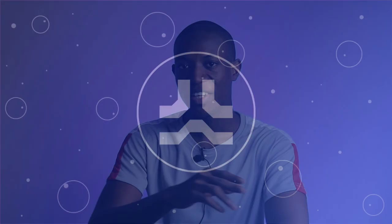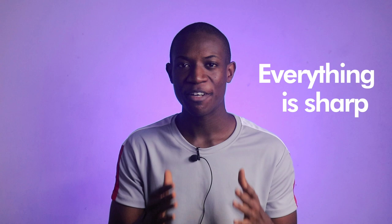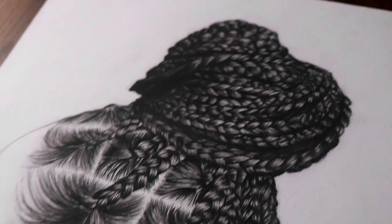When you look at these artworks, which one do you think is better and more likely to get those likes on Instagram? Of course it is this one — just kidding, it is definitely this one. The photo looks bright, everything is sharp, it has all the things you look for in a good photo of an artwork. But how do you get photos of your artworks to look like this? That is what this video is about.